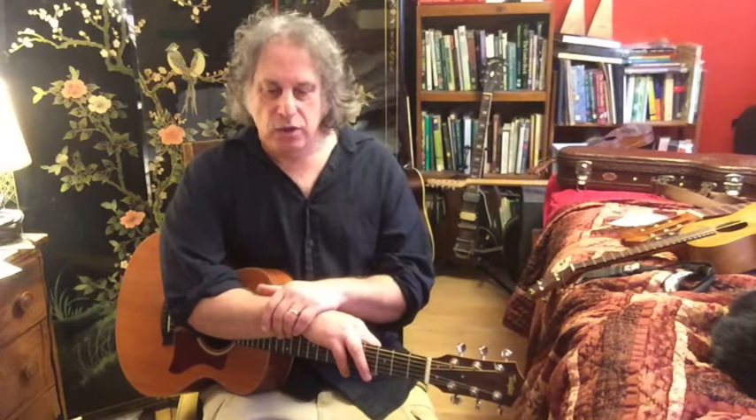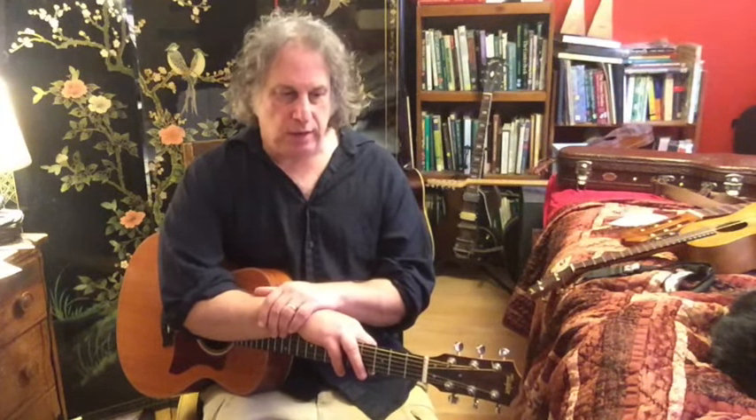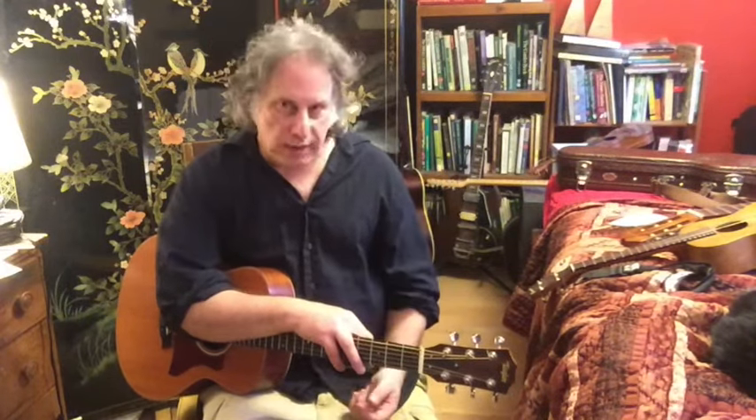There's a certain song of Simon and Garfunkel's from back in the 60s that was called Kathy's Song. That's a beautiful song containing a lot of great patterns. It's kind of based on Travis picking. But let's go over it and see what Paul Simon is up to right-hand wise.